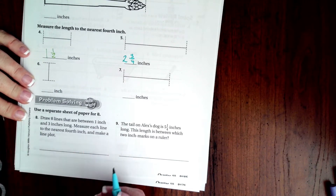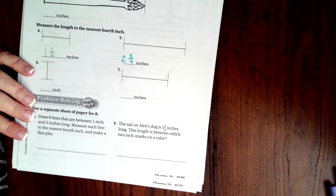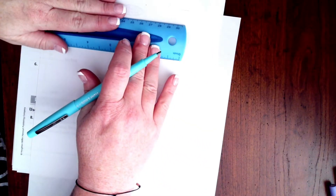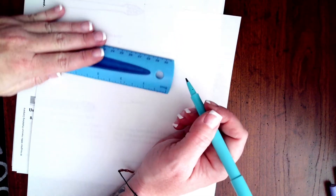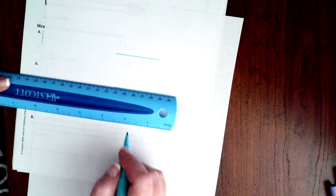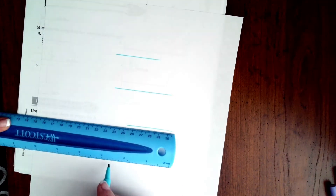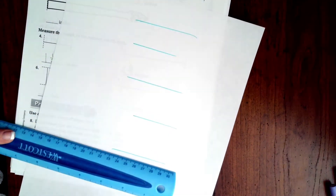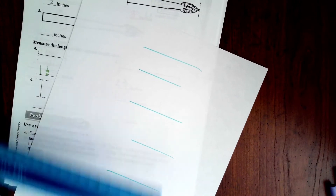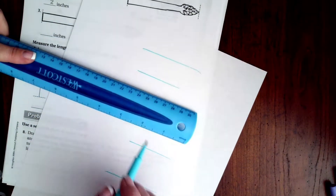Okay guys, we are going to grab our page and we want eight lines that are between one and three inches. So I'm just going to do one, two, three, four, five, six, seven, and one more right there — eight lines.